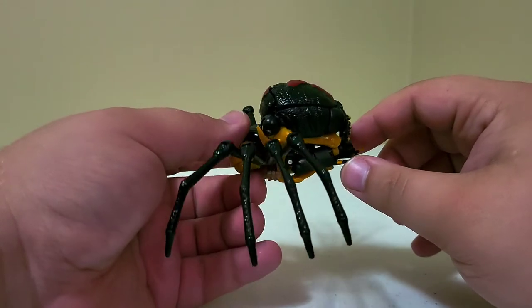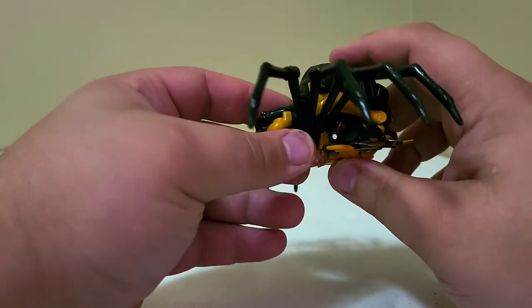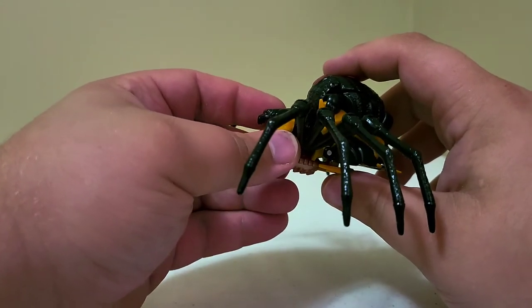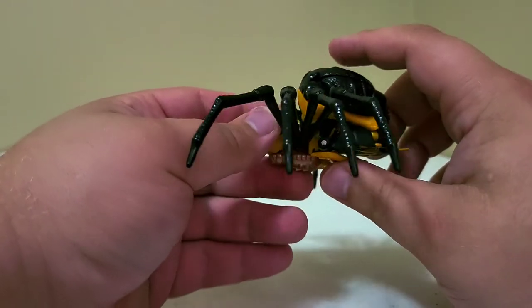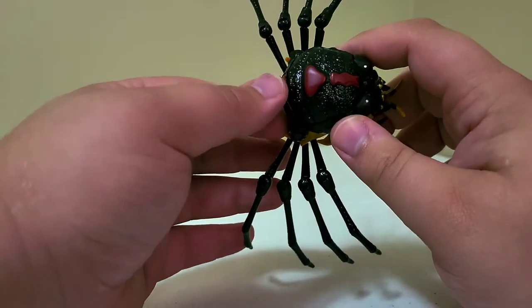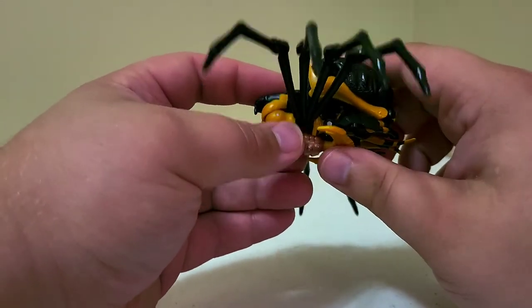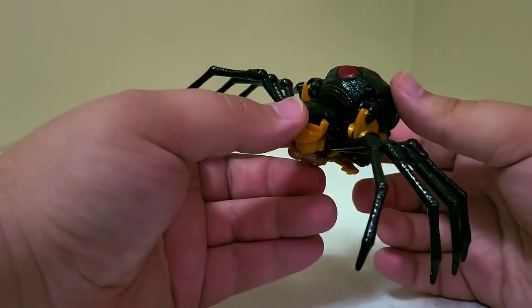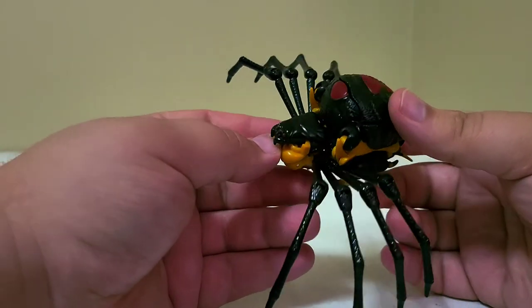One reviewer I watched said that companies will develop a fully functioning figure and then work it back to fit its budget. I feel like they just took the CAD file for the masterpiece and worked it back until it would fit a deluxe budget, and that's how we ended up with this. It's not bad, but it does look like a miniature version of the masterpiece figure.